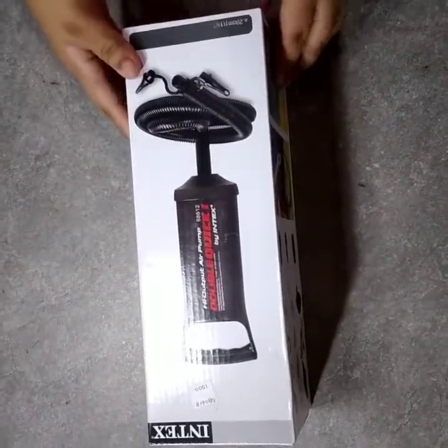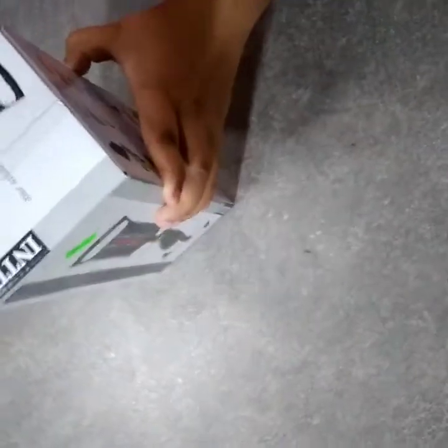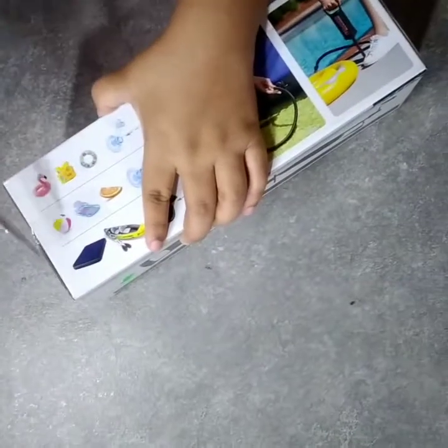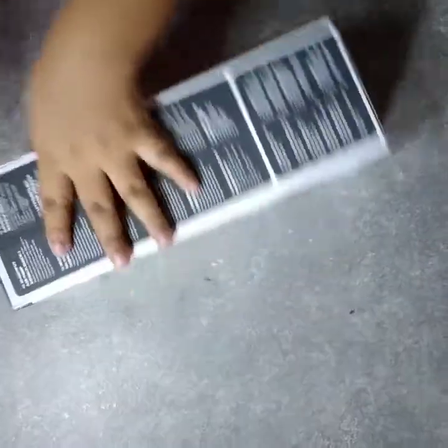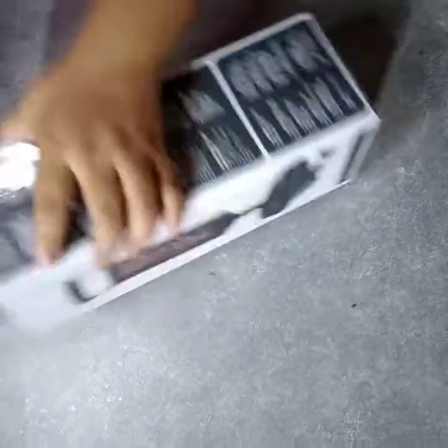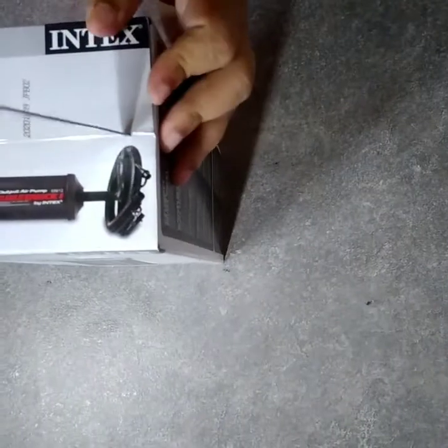It is the INTEX brand. This is the baby pool, about the stock for the last 10 rupees. There is 1 pool, 2 air pumps, and 1 brand.